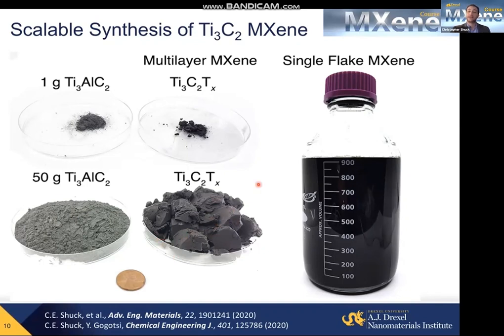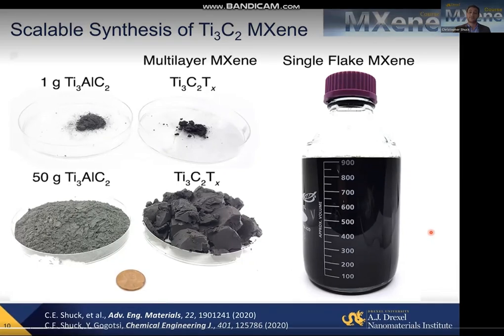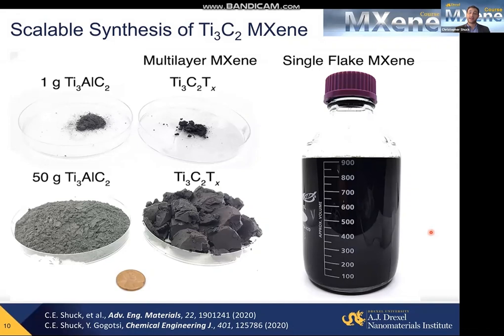I have here about a liter of MXene solution. With the amount we made here, it's enough to produce approximately 250,000 stamped supercapacitors, or to cover a football field with an EMI shielding coating that will give you 99.99% protection against EMI waves, or to coat hundreds of iPhones or many other things.